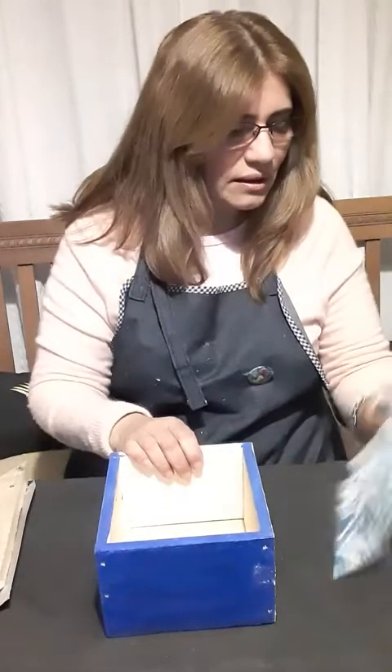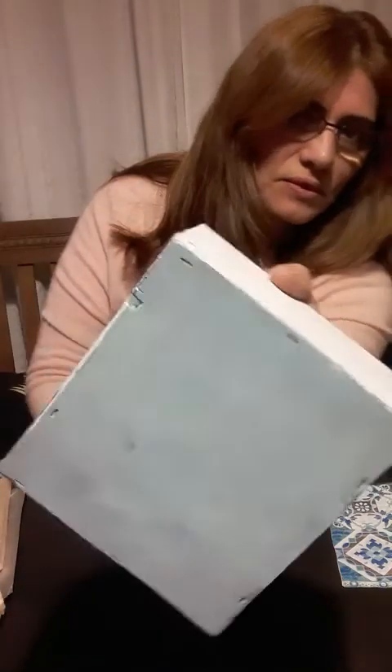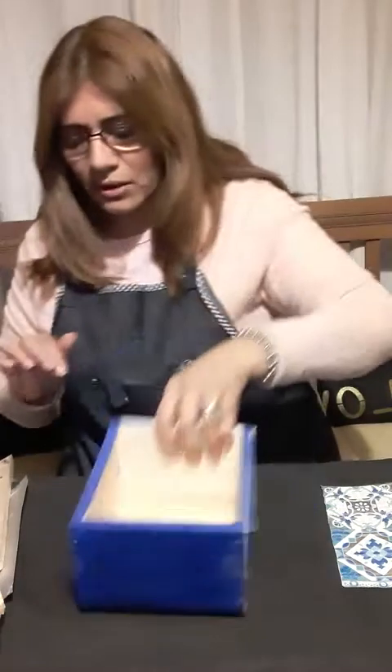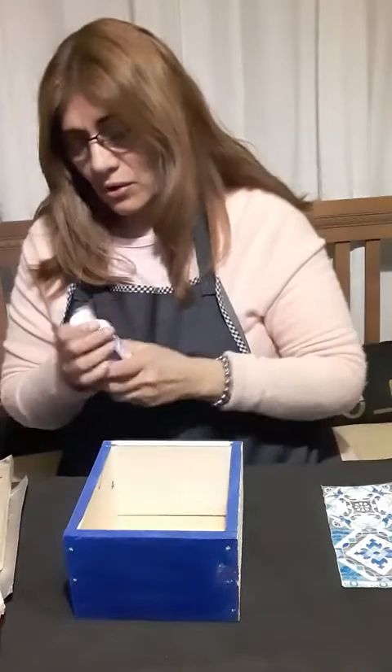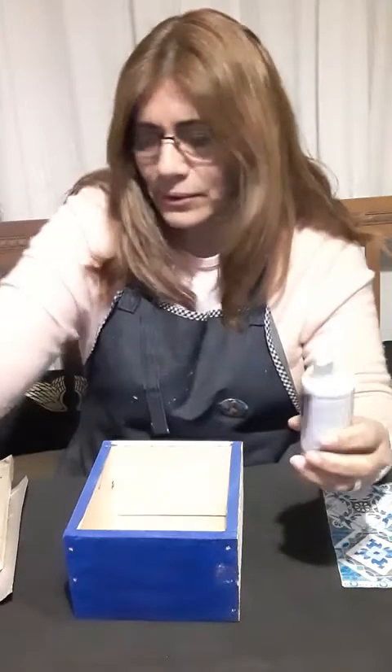Vamos arrancando. Acá tengo la paleta que fui preparando con el color que pinté. Este cajoncito era así, tenía otra cosa pintada. Entonces, ¿qué hice para tapar ese color? Pinté de blanco, pero lo primero que hay que hacer en este tipo de madera, o de pino, igualmente en el fibro fácil también, es sellar la superficie — tapar el poro de la madera con un sellador.